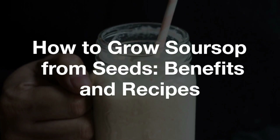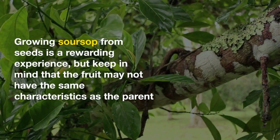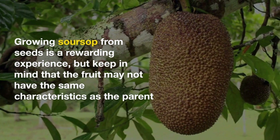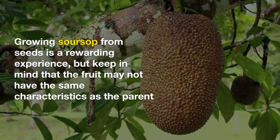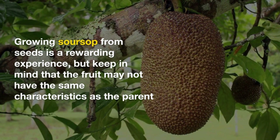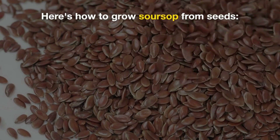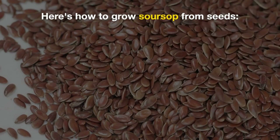Growing soursop from seeds, soursop benefits, and how to eat soursop. Growing soursop from seeds can be a rewarding experience, but it's important to note that soursop seeds may not always produce fruit with the same desirable characteristics as the parent plant. Nevertheless, here are steps to grow soursop from seeds, along with some information on soursop benefits and how to eat it.